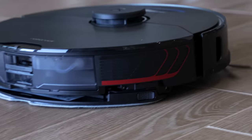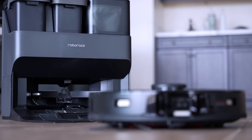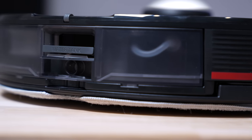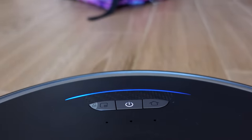The Roborock S7 Max-V is an amazing robot vacuum for cleaning your house. But what's crazy is that the dock, which is basically another robot, cleans and maintains the other robot in your house. This is just crazy. I've been running strenuous, very scientific, real-world tests using my two sweet little monsters, so let's see if it can handle their destructiveness.